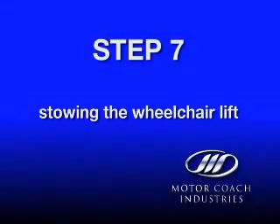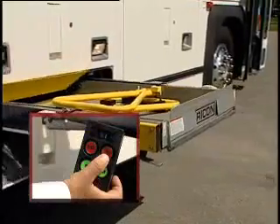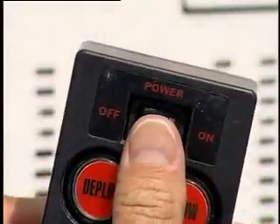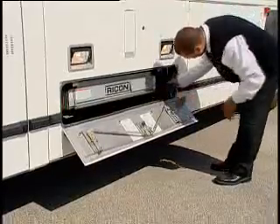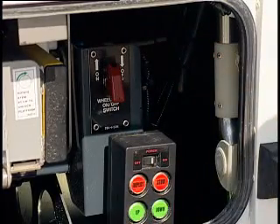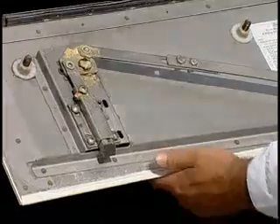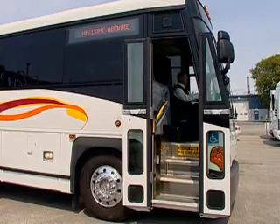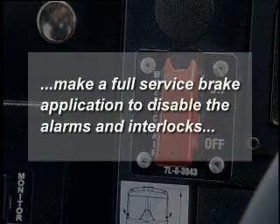Step 7: Stowing the wheelchair lift. Press the stow button and verify the lift fully retracts into the wheelchair lift storage bay. Move the power switch on the pendant to the off position and secure the pendant to the mounting clip. Move the master lift power switch to the off position — you should hear the upper door air latches engage. Close the wheelchair lift cassette door with both hands, ensuring both door latches are secure. The driver can now return to the interior of the coach to position and secure the passenger. Once back in the driver's area, move the dash-mounted wheelchair lift switch to off. Make a full service brake application to disable the alarms and interlocks.